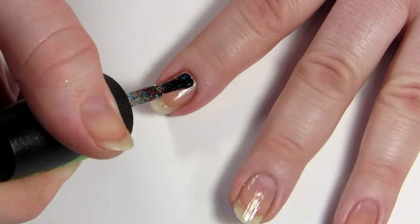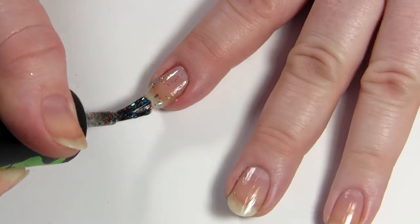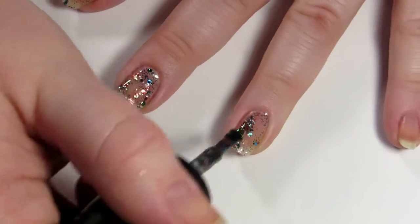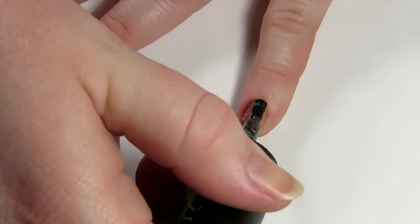Next up is a multicolored glitter called Resting Grinch Face — and that name is life. As with other multi glitters, this is a little bit sparse when first applied, but it can be built up gradually, or you can do the trick where you use a makeup sponge to sponge it on and get full glitter opacity that way.